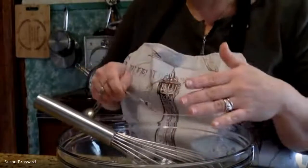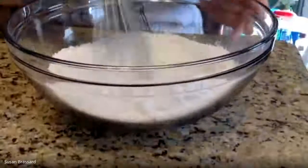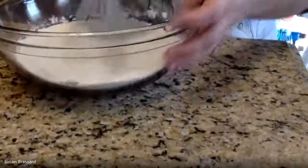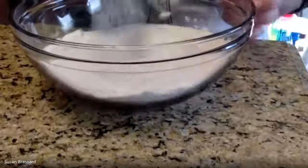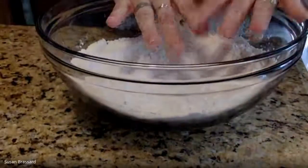The baking powder is going to help give us our rise, and the baking soda will as well. Because the baking powder is going in with buttermilk, it tends to neutralize the flavor, so adding the baking soda will help enhance the tanginess of your biscuits. Once you have all your dry ingredients in the bowl, mix everything really well - 20 to 30 seconds - to make sure the baking powder, soda, and salt are fully incorporated into the flour mixture.